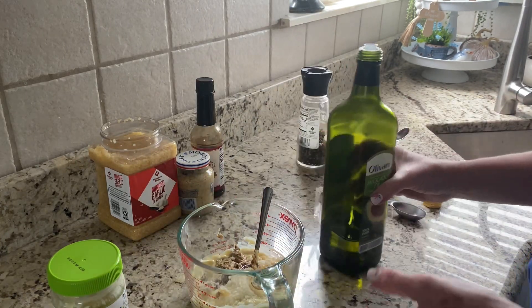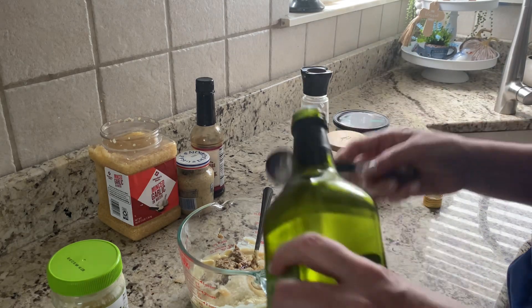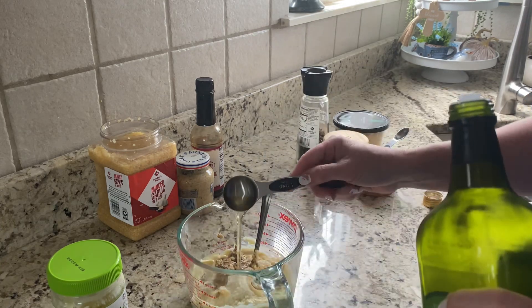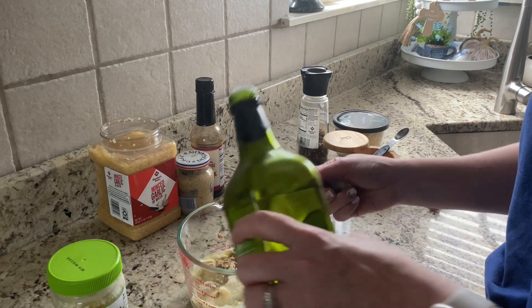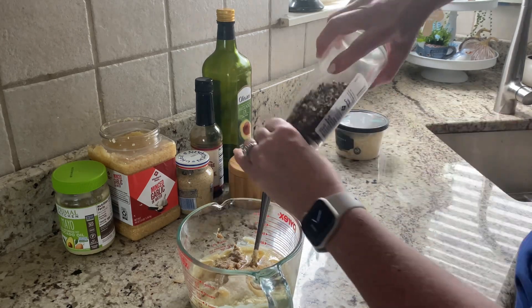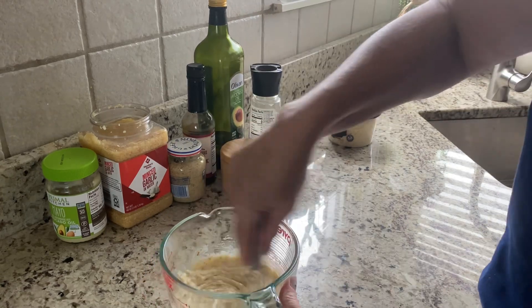I'm excited to try this recipe because I prefer not to have anchovies in my dressing, and this does not call for anchovies. You can put anchovies in if you'd like. I'm also adding two tablespoons of avocado oil, a half teaspoon of salt — I'm using Redmond's real salt — and some black pepper. I'm just going to whisk this up.